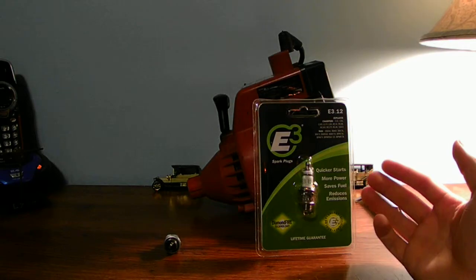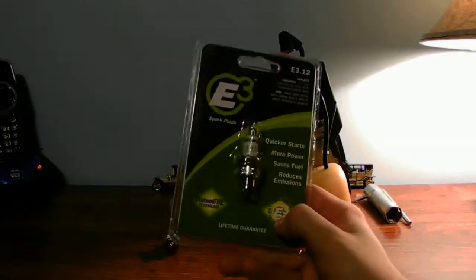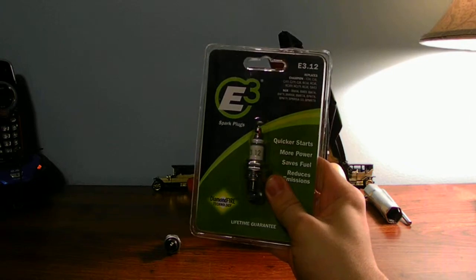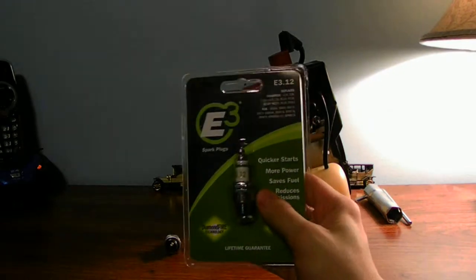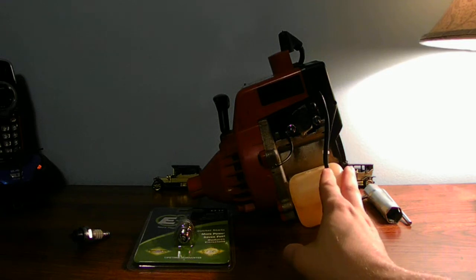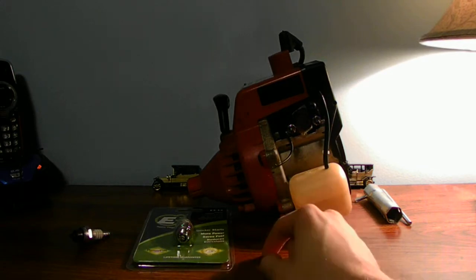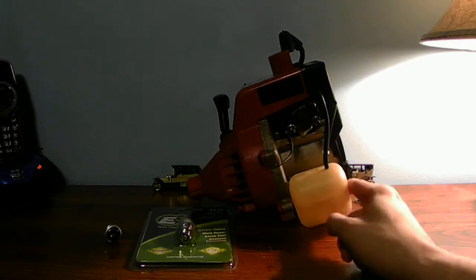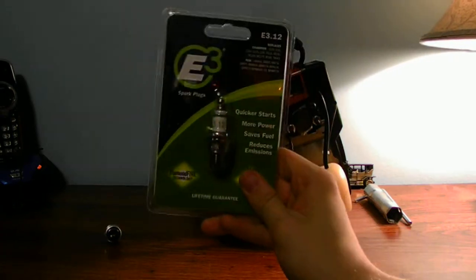It's a very good overview of the E3 spark plug. This is the packaging and this is the back. You only get one spark plug per package. I would recommend picking up about maybe six of these spark plugs for your machine. This is my older Homelite machine, and this spark plug is going to go in this one after I finish building it.